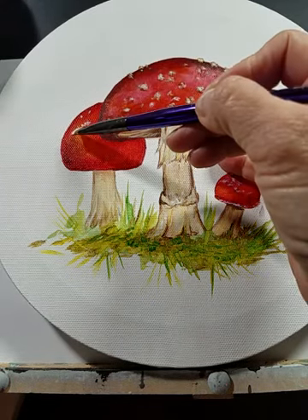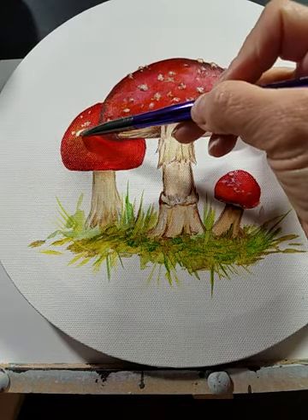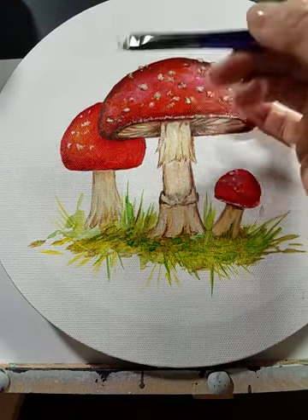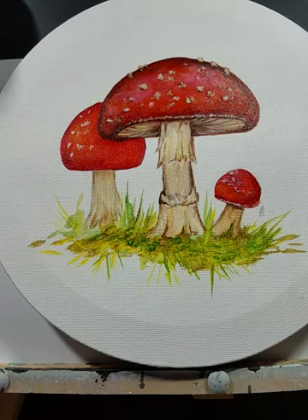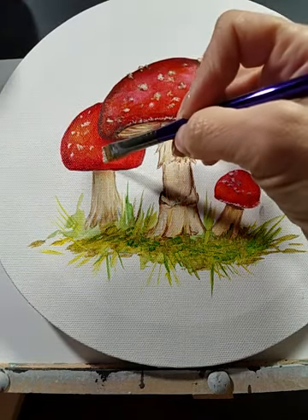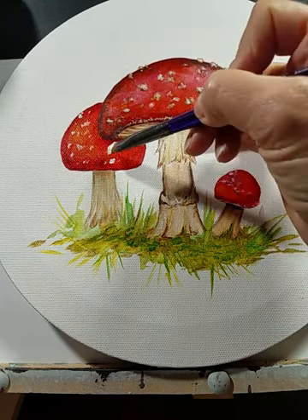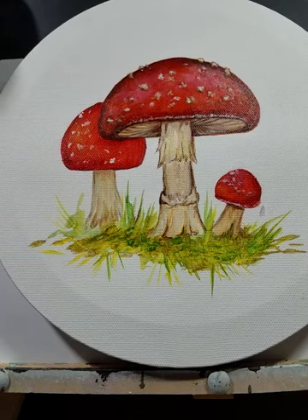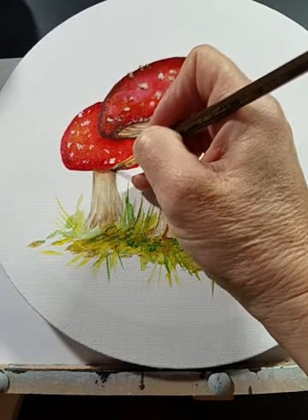I am adding the bumps on this very last little mushroom. Because it's in the back, I didn't do a whole lot of highlighting. I'm using the point of this angle brush, and you don't have to add a whole lot to that. So I'm going to go into my round brush with a little bit of the burnt umber to add some shadow underneath here.